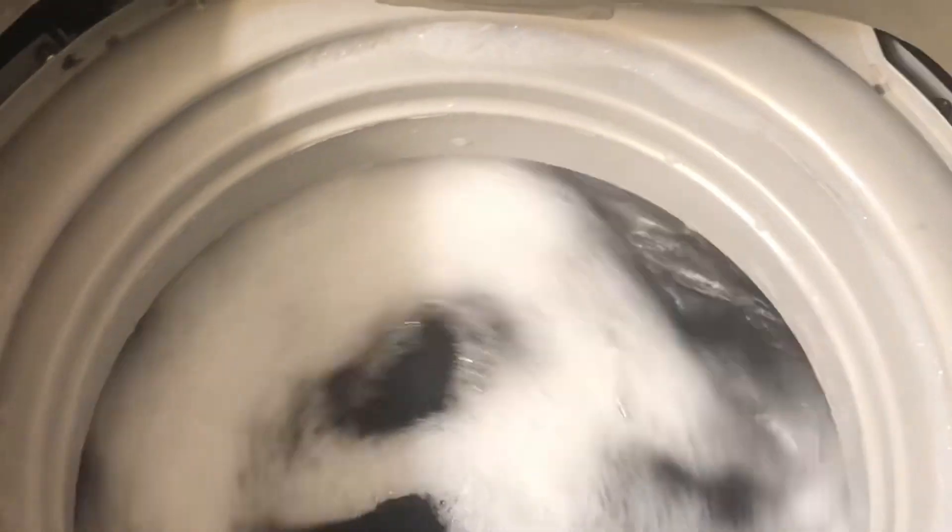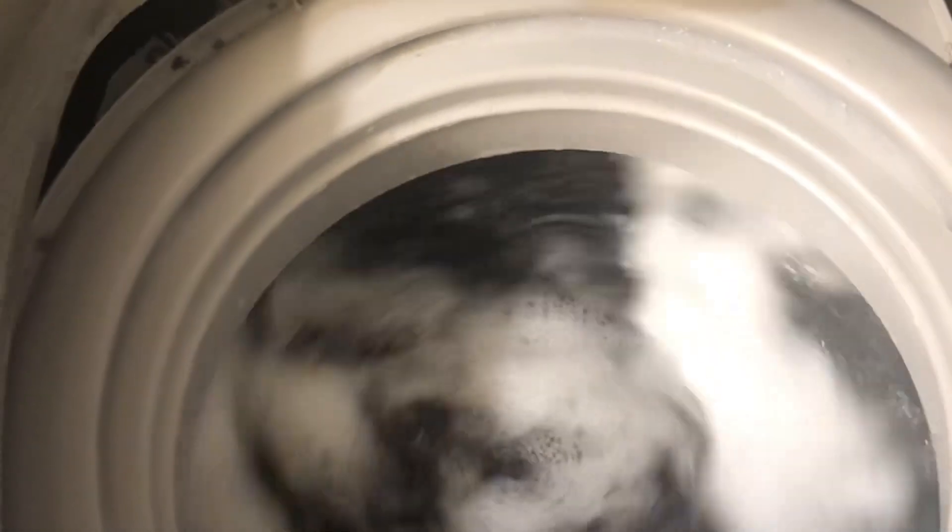I also want to talk about the Magic Chef dryer. I've had this since October of last year — I believe it's been about a year. So far the main problems have been the water level issue and the draining on the washer.